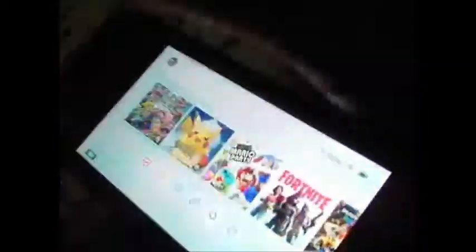When you try to put the Super Nintendo cartridge in and compare its size to the Switch, it looks like it covers the entire screen, so it just won't fit. And even with the smaller N64 cartridge, it won't fit. Even though it's smaller than the Super Nintendo cartridge, if you try sticking it in here, it's still a giant — it won't fit.